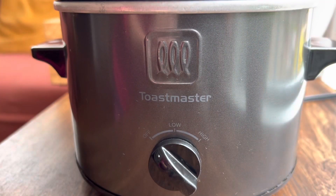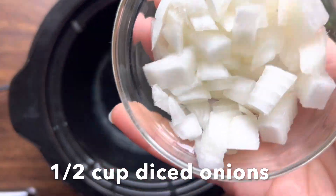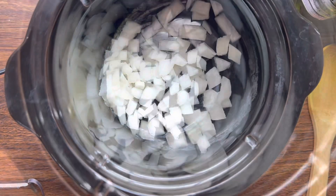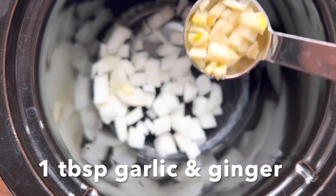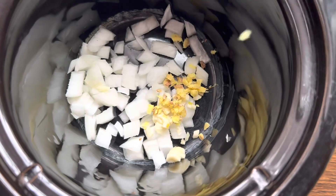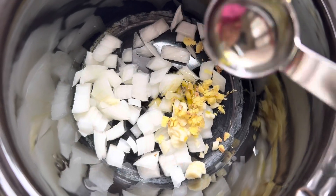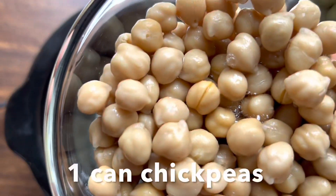I'm going to turn the slow cooker on high. I'm going to add half cup diced onions, 1 tablespoon finely diced garlic, and 1 tablespoon finely diced ginger. Next, add in 1 tablespoon olive oil.